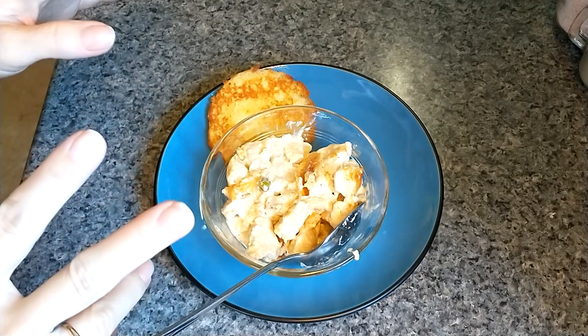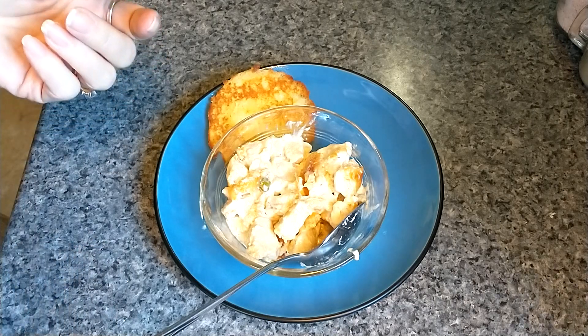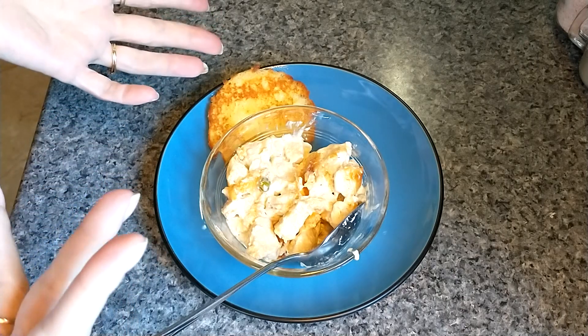So anyway, I'm not going to taste test the biscuit — I've got another video showing me do that. Thank you so much for watching. Please let me know if you try this and let me know what you think. Bye.